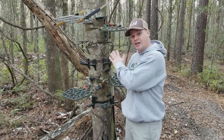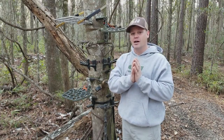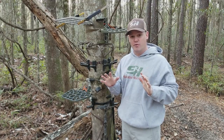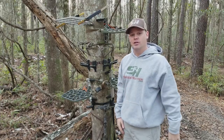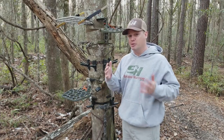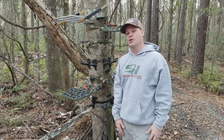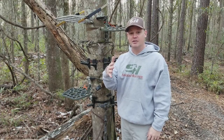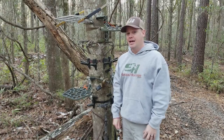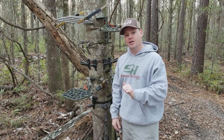Hopefully this overview made sense and helped you out. If you want more information, check out my other videos where you'll see a lot of these platforms in action. You can also go to saddlehunter.com — that is the number one resource for saddle hunting on the web. It's loaded with information and there are a lot of saddle hunters there who are always willing and eager to help, especially when you're new and learning the ropes. We want as many hunters as possible to learn about saddle hunting.